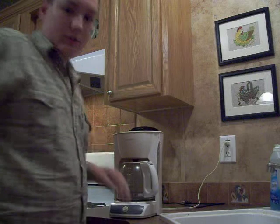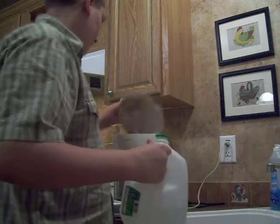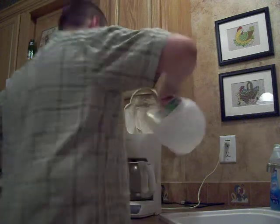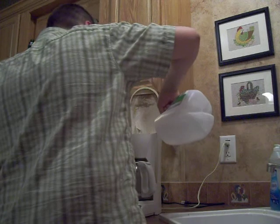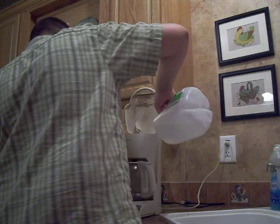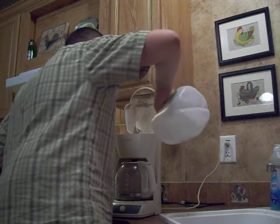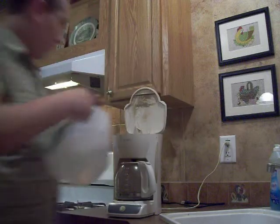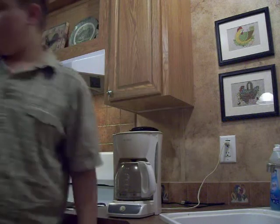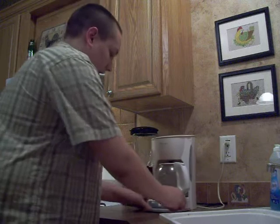I'm just going to close it and put some water in. Get prepared. We have a well, so we're going to do this. Four cups of water in — maybe a little bit more. And you just set it aside, turn it on, and you'll be set.